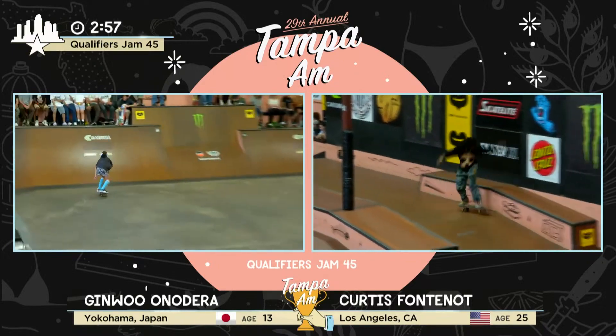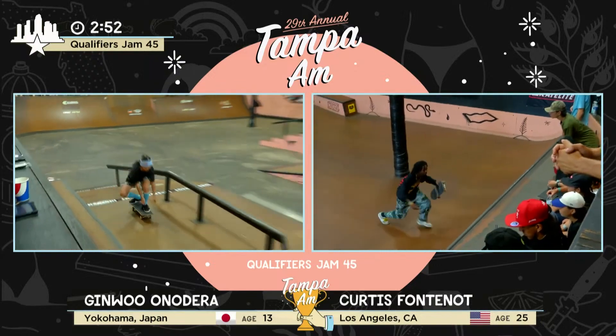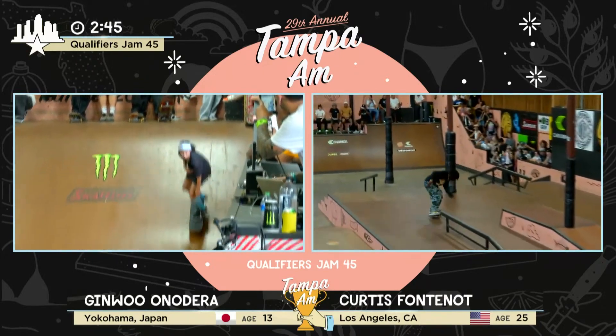Kick on front board. Lipslide on the bump to rail. Crook right down the loba. Lump frontside flip. Backside flip into the bank. Ginwu! It's the combo — Samurai Skater, that's my guy.